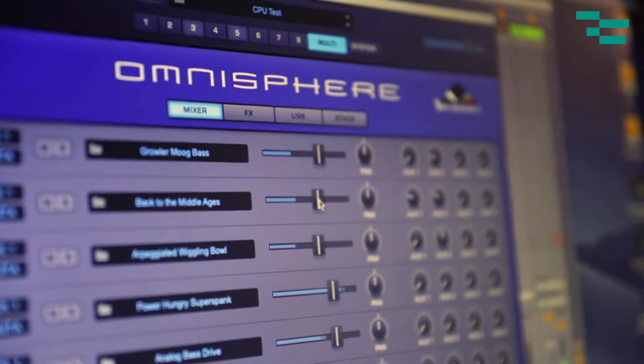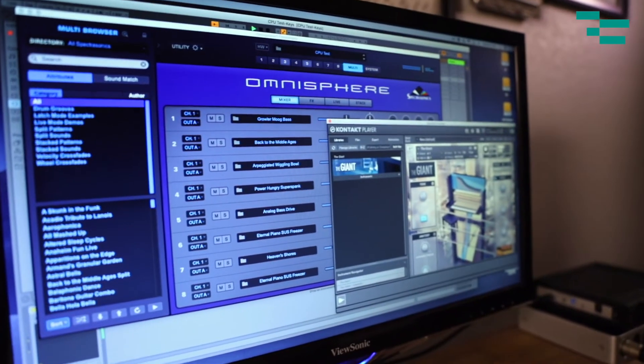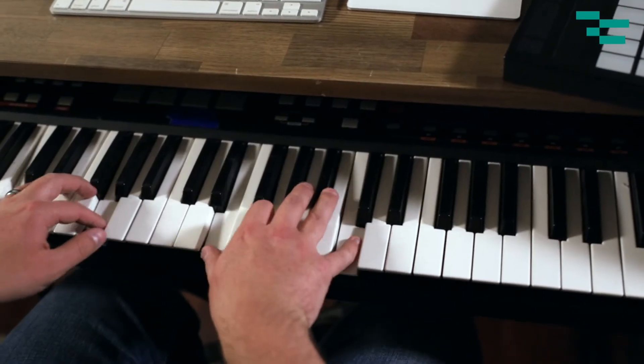So I loaded Omnisphere and Kontakt using the Giant, and they loaded instantly. Loading different samples and presets in Omnisphere they responded immediately. Then I pushed it further — I loaded an instance of Omnisphere with eight presets in a multi all at once, running at 48k with the buffer size all the way down at 32 samples. At 32 samples I started to get a little crunchiness, so I raised the buffer size to 64 samples and it went away immediately — still a fairly latency-free playing experience with great audio.